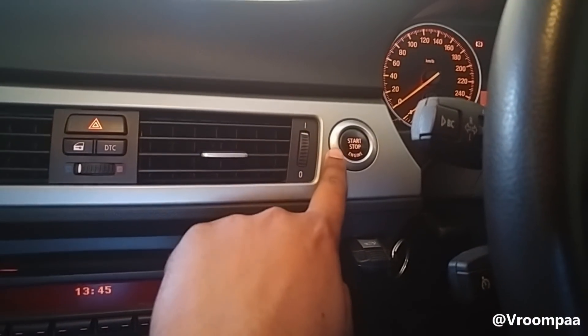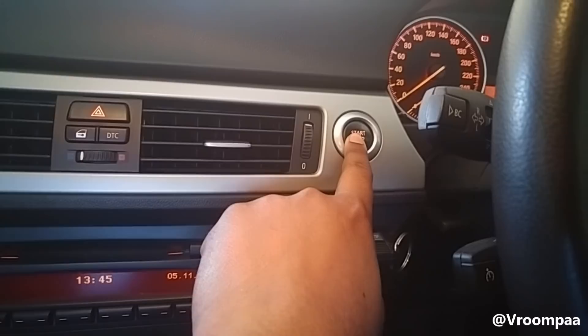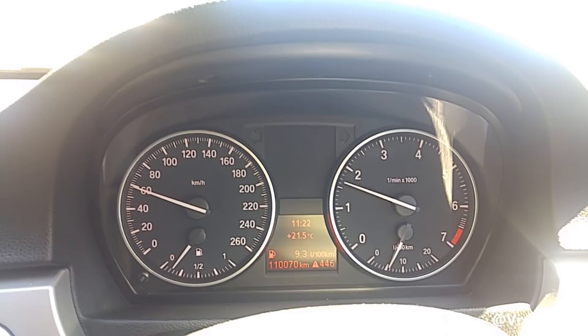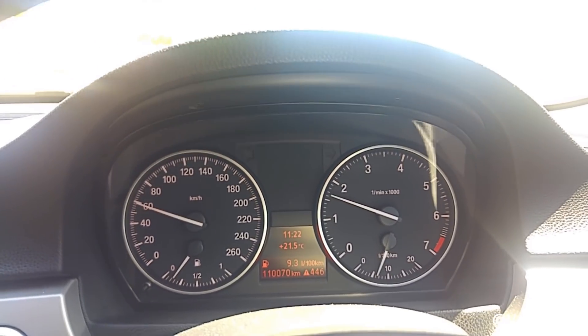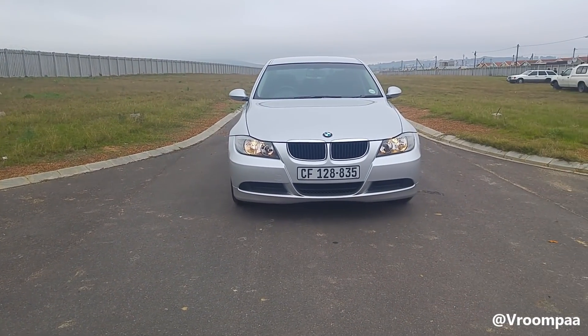Ever wondered what would happen if you press this button whilst driving? In today's video I'm going to show you just that in this BMW E90 2010 model.